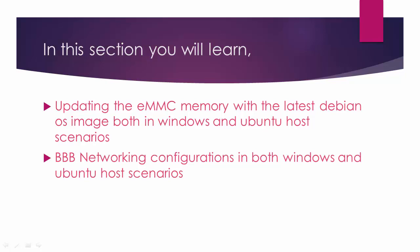Hey, welcome back to the course. In this section, we'll learn eMMC flashing of the BeagleBone board and then we will boot the BeagleBoard using the eMMC memory of the board.